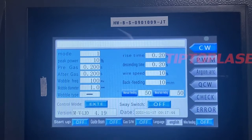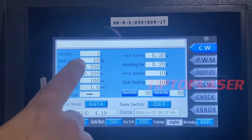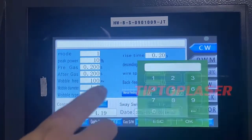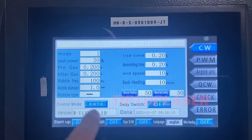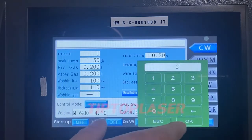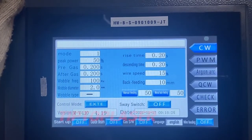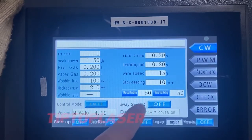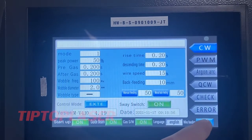Right now I will demonstrate with 3.5mm mild steel and show you how to set up the parameters. The peak power we can adjust — because the material is 3.5mm, we set the power to 15%. The weld diameter is set to 2mm. The wire switch is set to 15%. Switch turn on, start up turn on, guiding turn on, gas turn on, wire feeder turn on.